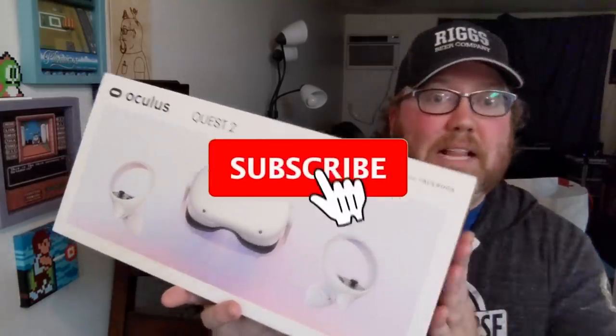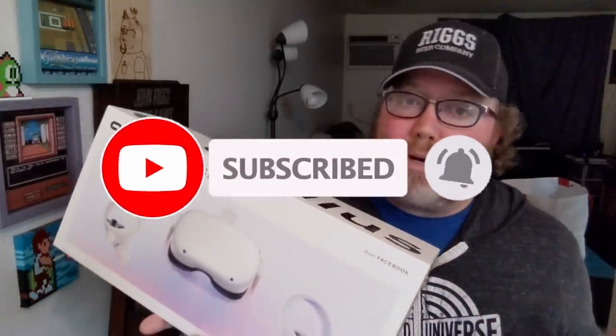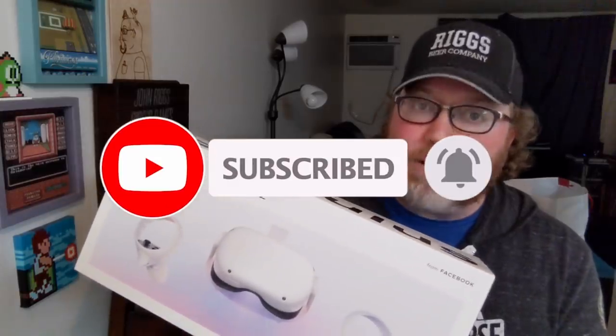I love the old school stuff and I like new stuff too like VR content. So make sure you're subscribed — I do at least two videos a week and I would appreciate it.